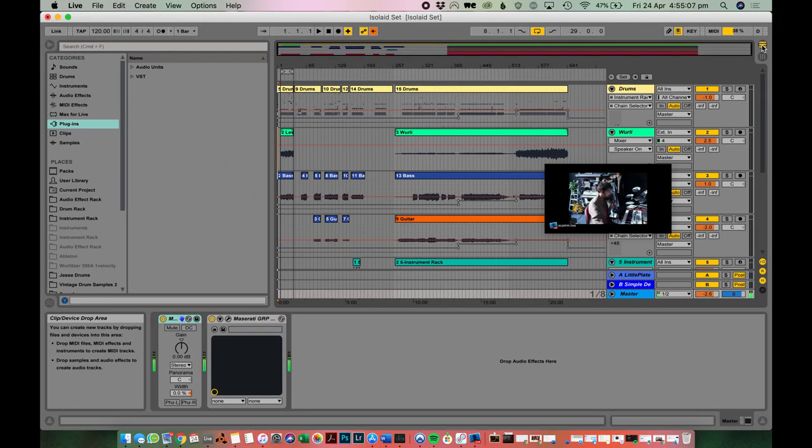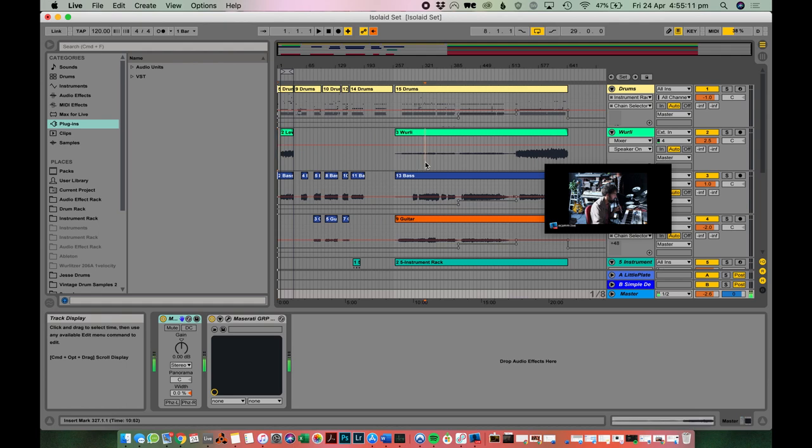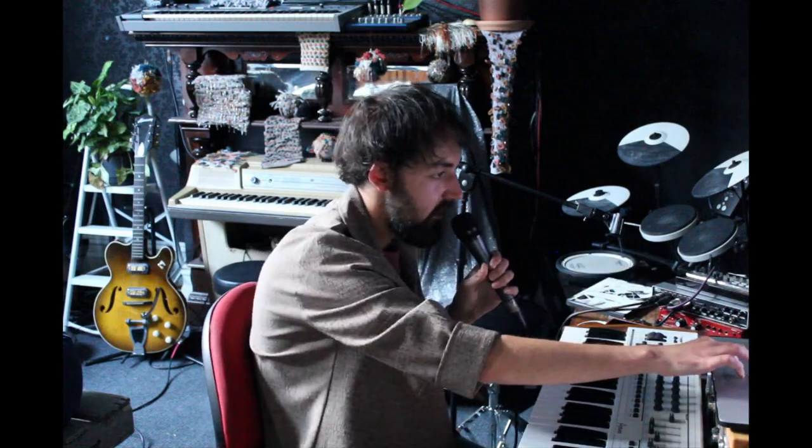All the sounds went into Ableton, and here's the set. I recorded a little bit of it during rehearsal so I was able to mix the set before we actually went live. I was able to mix each sound for each song and have that all set up, so when we did it live it was all saved from that session. All the sounds were coming in here and I mixed it together in Ableton.